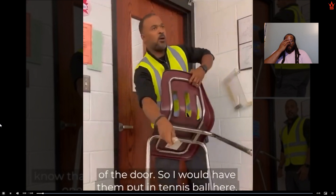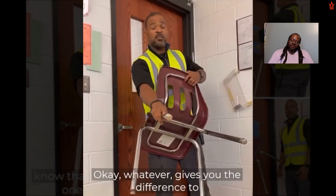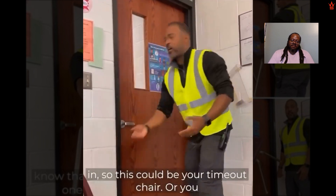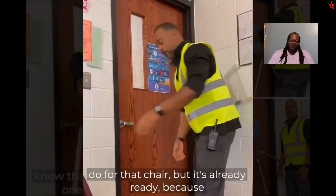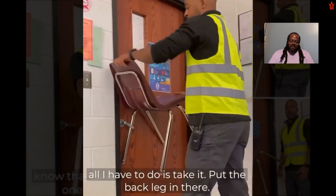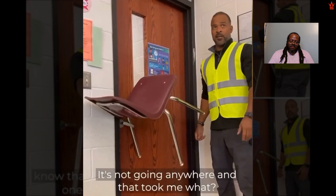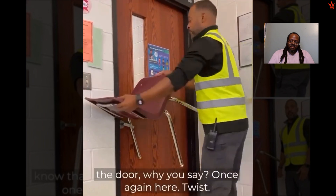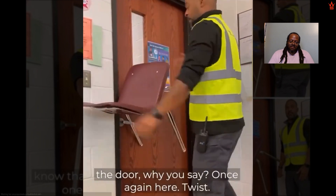Put a tennis ball here, or wrap it with some glitter or googly eyes — whatever helps you identify that this chair leg is the one you use. It could be your timeout chair, or you can set a potted plant next to it, whatever you want. All you have to do is take it, put the back leg in there, and twist — just like that. It's solid, it's not going anywhere. That took maybe two seconds. Lock the door, place it once again, twist, and that's it.